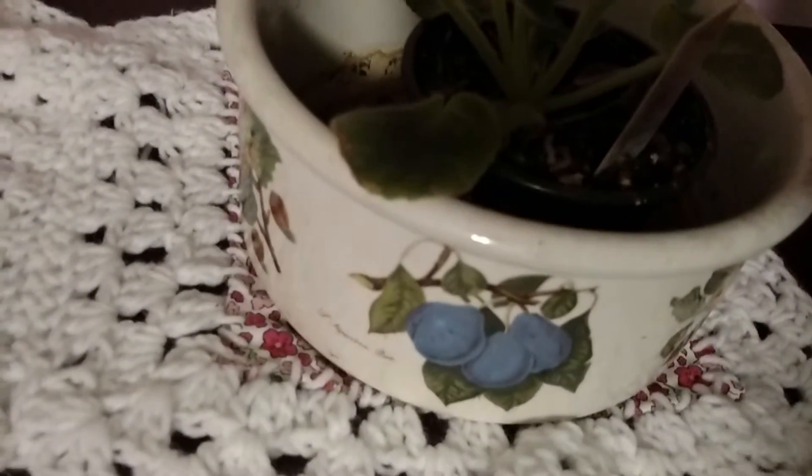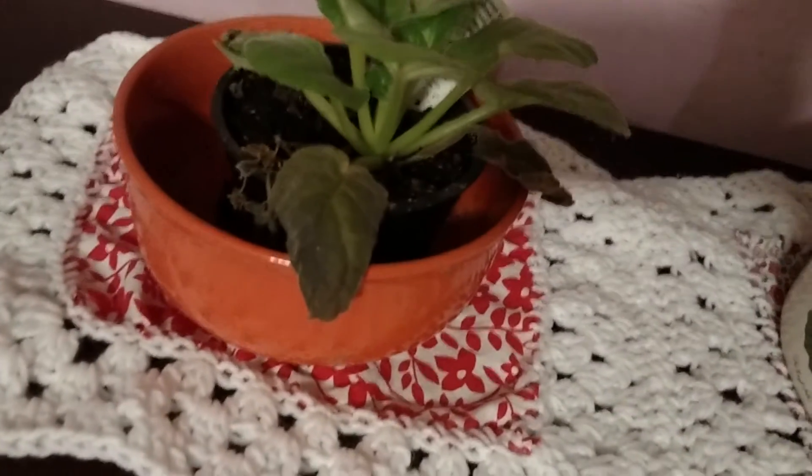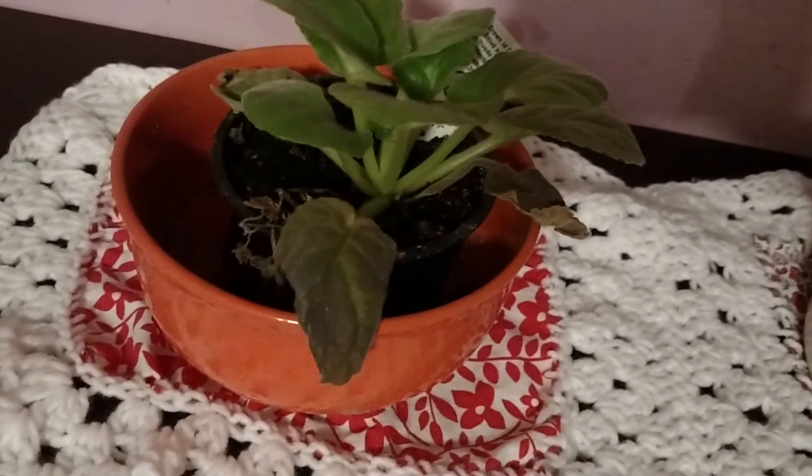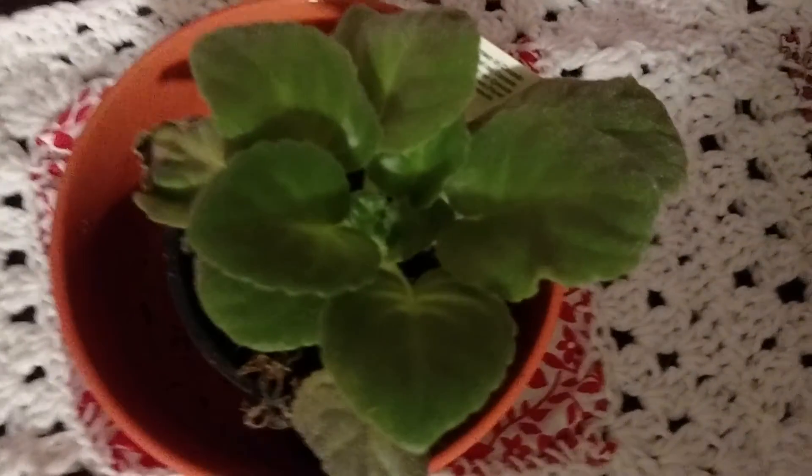This container here is really old — I've had this pot since I was a kid. This other one was an old dinner bowl; three of them broke or a plate broke or something, and I got it at the dollar store, so it worked out great for me.